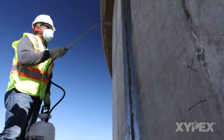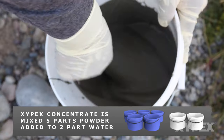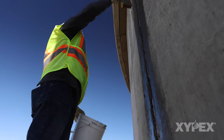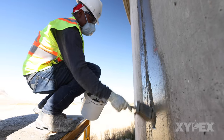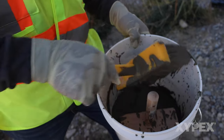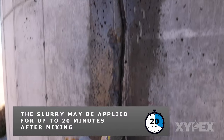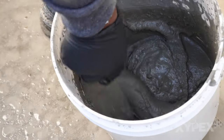Bring the repair area to an SSD condition. Mix up Xypex Concentrate, 5 parts powder added to 2 parts water in a pail and mix for several minutes until no lumps remain, thus creating a slurry consistency. Apply a slurry coat of Xypex Concentrate into the slot and to 6 inches or 150 mm on either side of the slot. Slots where Xypex Patch and Plug has been installed to stop all water flow are treated the same. A synthetic bristle mason's brush is best for this. Work the slurry into the surface of the Xypex Patch and Plug and/or concrete with the brush. The slurry may be applied for up to 20 minutes after mixing. If the slurry stiffens in the pail prior to the 20-minute pot life limit, do not add more water — just remix to bring it back to a slurry consistency.